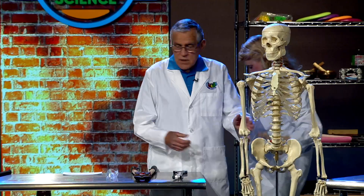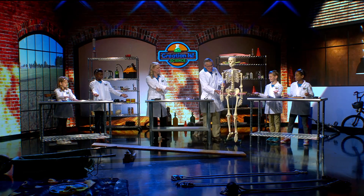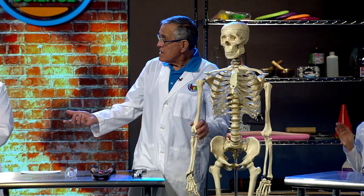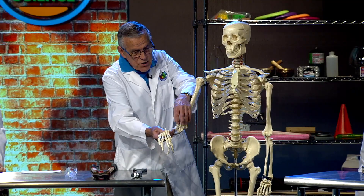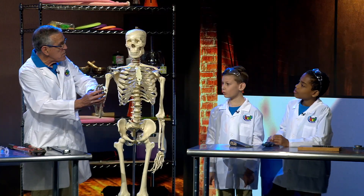Mr. Bones has an arm too, doesn't he? Bend your elbow like that. The elbow is a fulcrum, isn't it? And you can feed yourself, you can lift things up. You have muscles, and the muscles attached to your humerus bone — when they contract, they lift your arm up. Cool, isn't that cool?